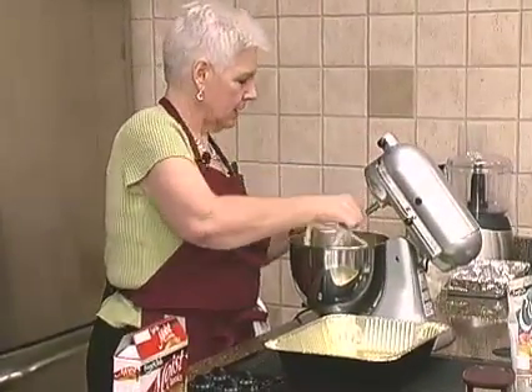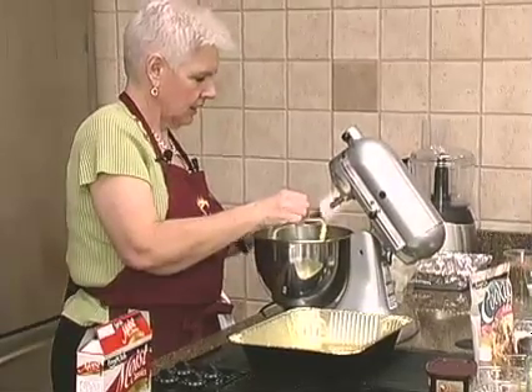It's kind of like one of those impossible pie things, except we're not using Bisquick.